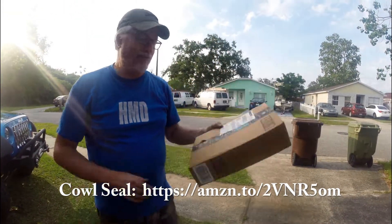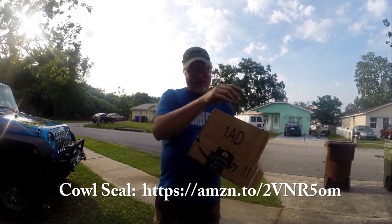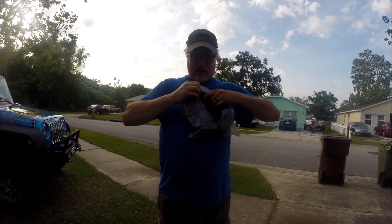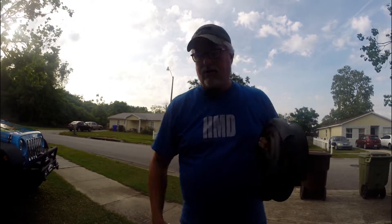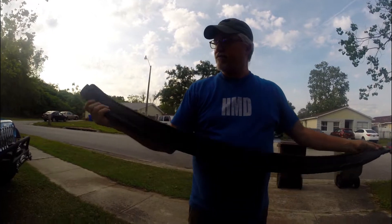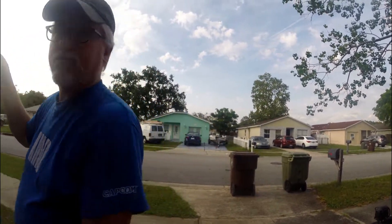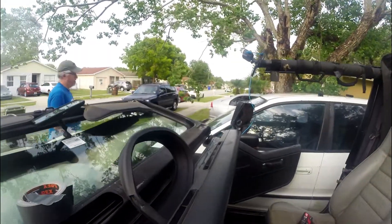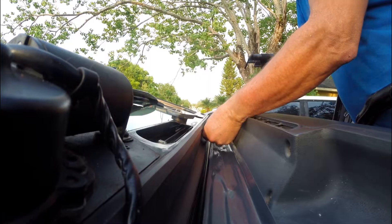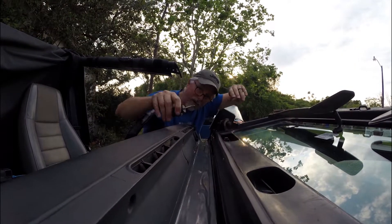The part will be listed below - it's an Amazon part. I've had this part for two years because I've been dealing with the Jeep the way it is. So this is the new windshield cowl seal, and hopefully this is going to fix my issue. This is the new rubber part that goes on the front of the windshield - let's find out.